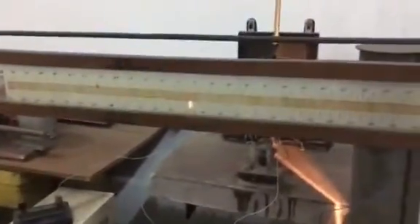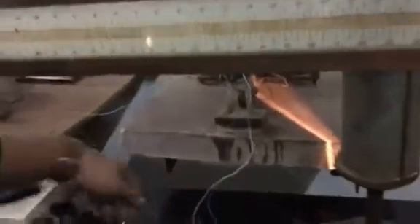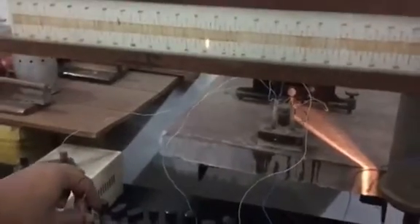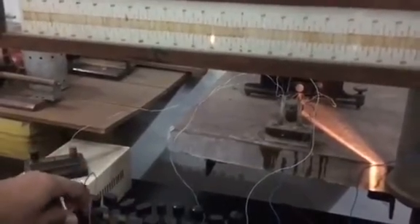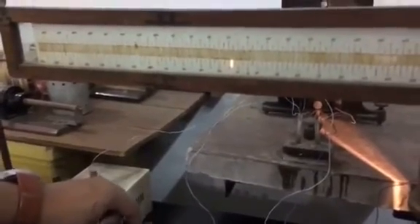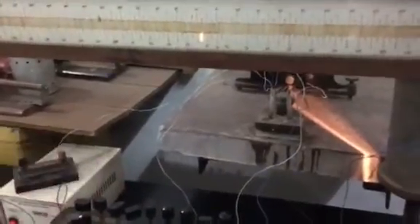We have to do the deflection range. Now we are directly left. Let's see. There is a deflection range. So the second one is on half of the resistance. Before we move the resistance, we have to do the resistance — so the resistance is 25. We have got 25, so we have got around 125.